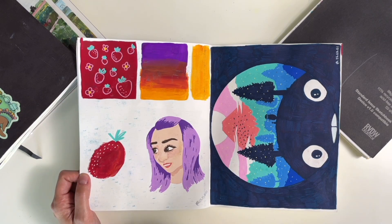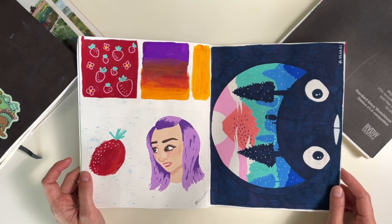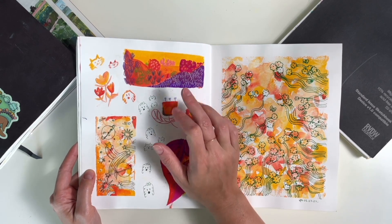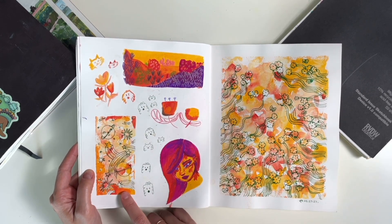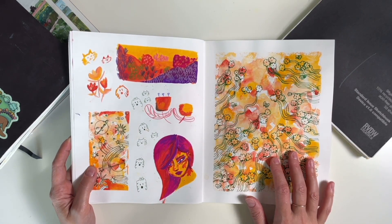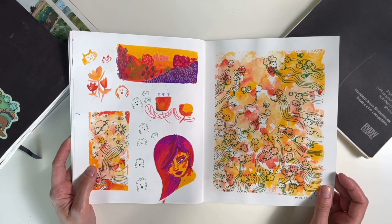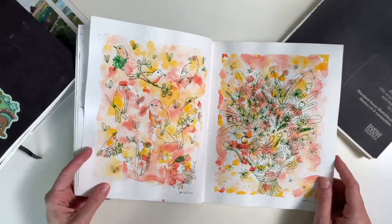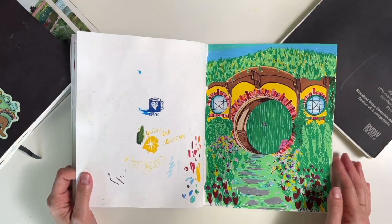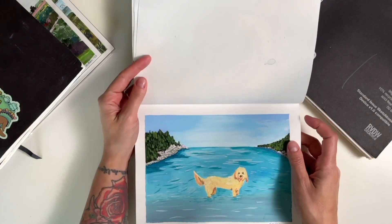This is also when I got my gouache, so this is just me playing. This is supposed to be a self-portrait — it looks nothing like me. Playing with gouache, this is in the style of Tink Illustration, and this is in the style of Sophie McPike. And then here I just did a really loose gouache background and then used a fountain pen. Just doodles. A hobbit house.